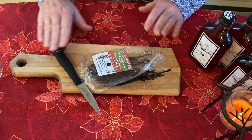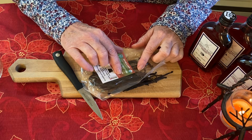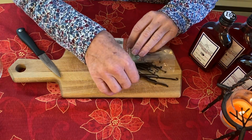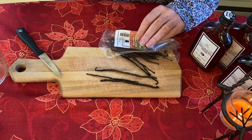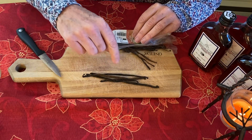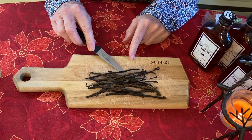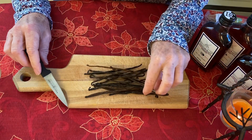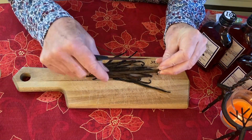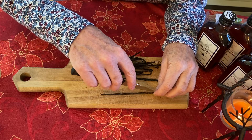Now we'll get our beans ready. I have organic Madagascar vanilla beans — there are different varieties out there and you can decide what's best for you, but the Madagascar was recommended. I have a 20-ounce jar so I'm going to do about one bean per ounce. This is what the vanilla beans look like; when you cut into them you're going to see the actual little vanilla beans inside.